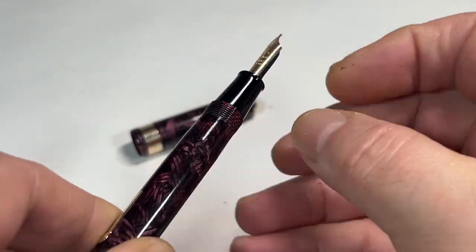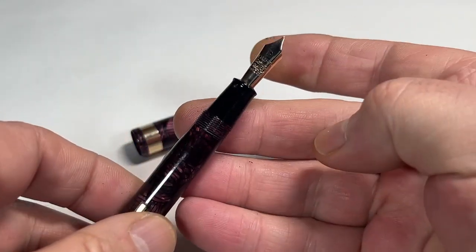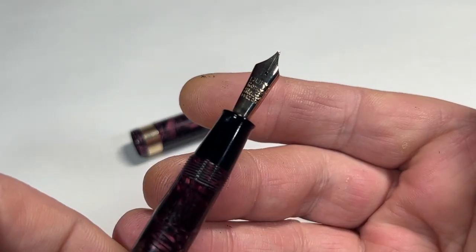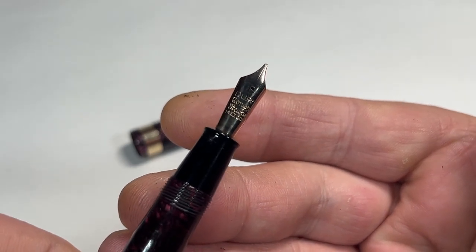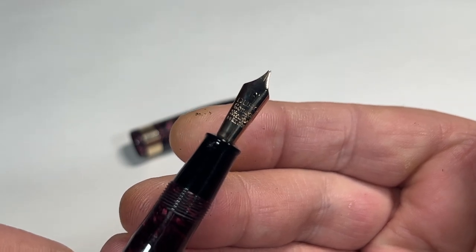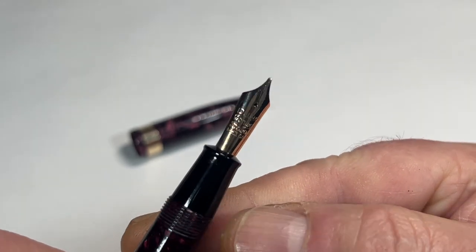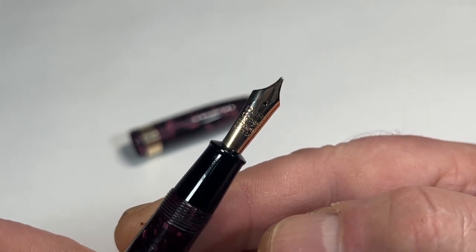There's the feed you can see. Very comfortable to hold, though it's quite a small feed for this large pen. And the pièce de résistance — let's see how close I can get — is this large duro Conway Stewart 14 carat gold nib. You can't see it because it's inside the section, but to the bottom of the nib it has the number 60.